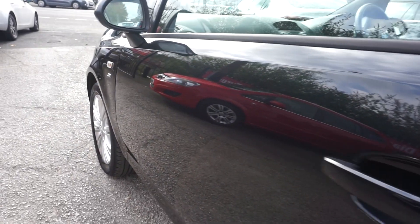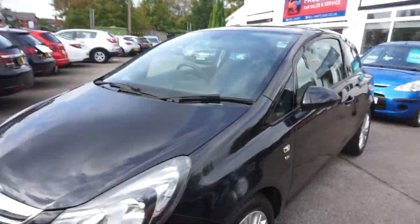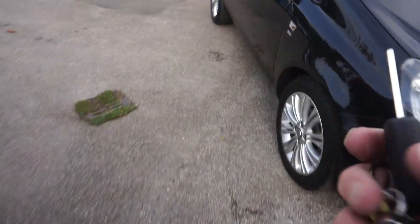And down the side there, just having a quick look - just a little stone chip there, just wants a little touching in. And the nearside front wheel - that's just got a couple of small marks just down the bottom there as you can see. But overall it's okay, it's a good car. We've got two remote control keys.